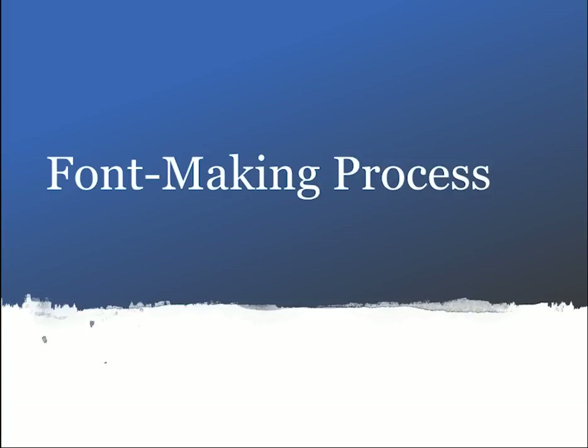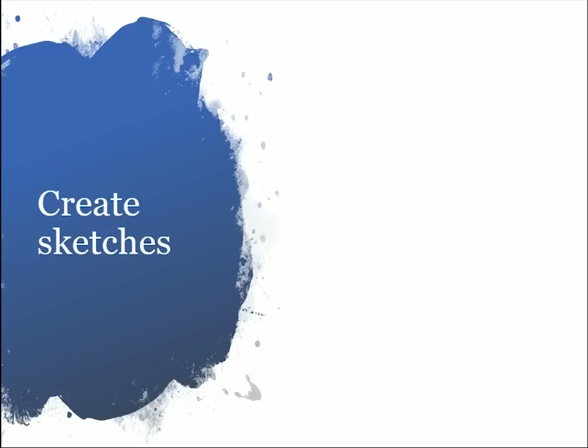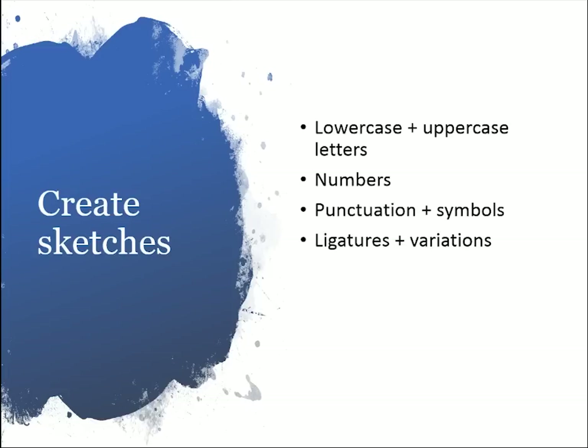Now that I've given you an introduction to font making and how to make it look hand-lettered, I'm going to go over the font-making process — the exact process I used to create my font, which I learned in an online course. The first step, before any sketches or computer work, is choosing the general feel of what you want your font to look like. In my case I wanted it to look bouncy, hand-lettered, and modern. I figured out my style by looking at work I was already doing at the time. Then once you have your general idea, you'll need to sketch out all the characters: lowercase and uppercase letters, numbers, punctuation, symbols, and any ligatures and variations.